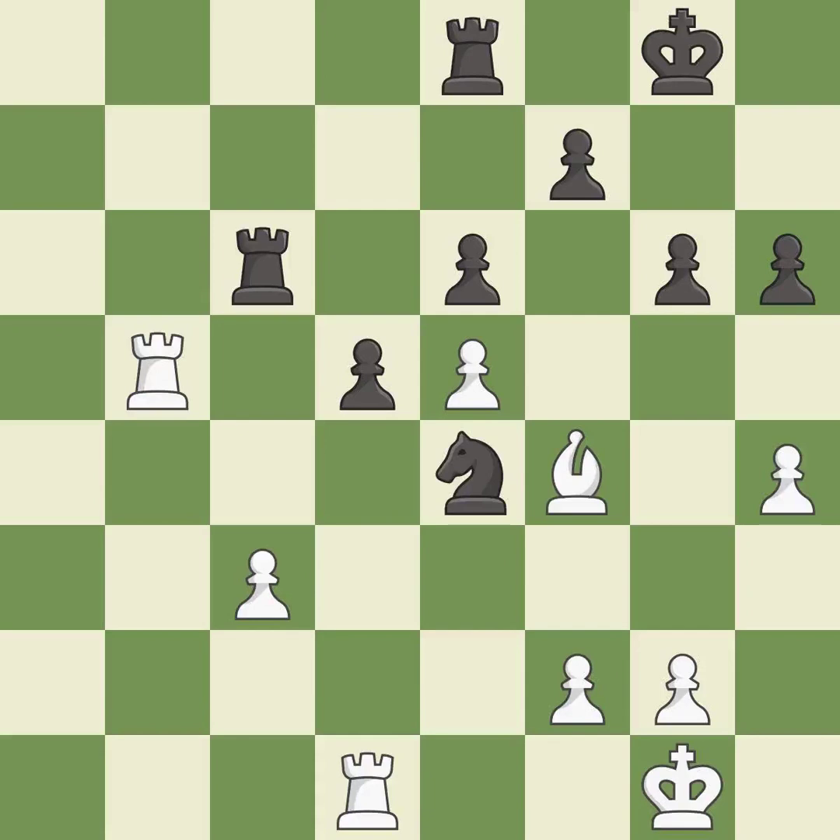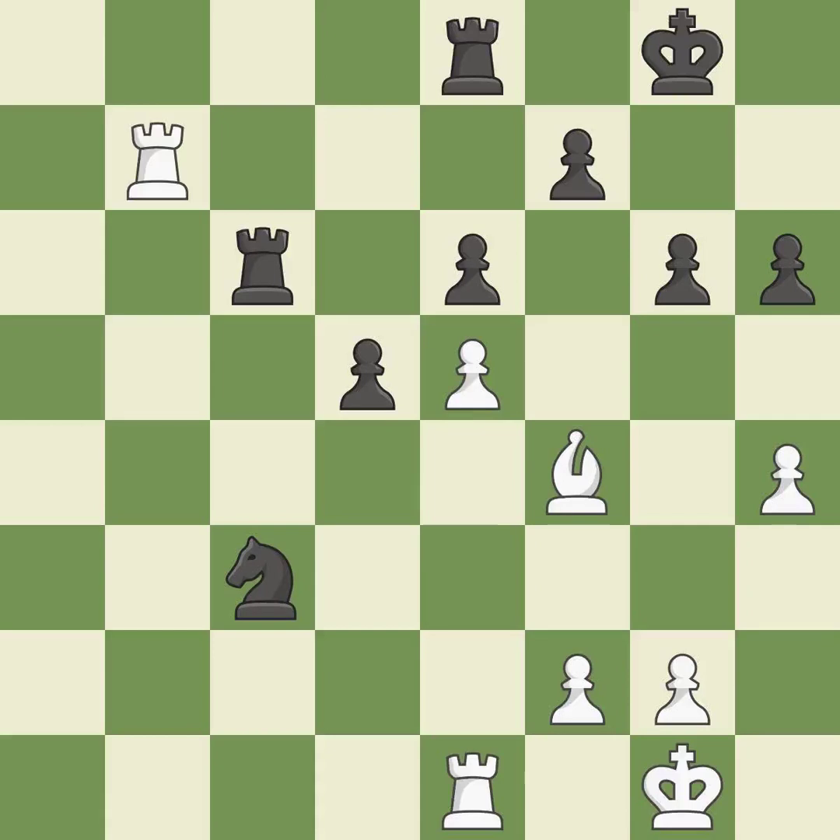This misses an opportunity to defend a pawn that was under attack. This permits the opponent to take an open file with a rook — it is an inaccuracy. This ignores an opportunity to take an open file with a rook — it is a mistake. This makes a passed pawn, meaning no opposing pawn can challenge it on its way to promotion — it is good. This activates a rook by getting it to the seventh rank and also restricts the opponent's king — it is best.